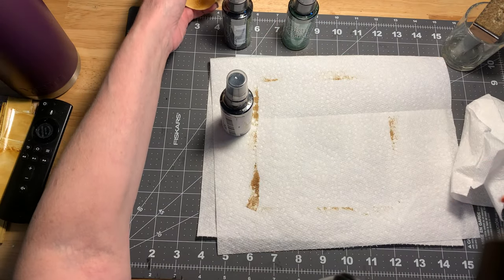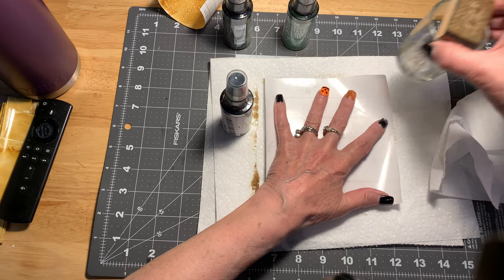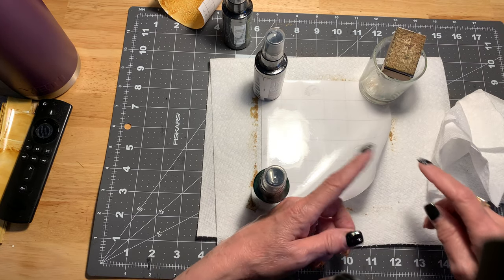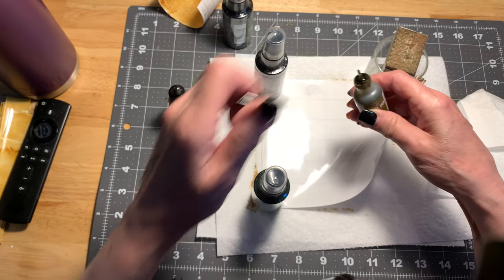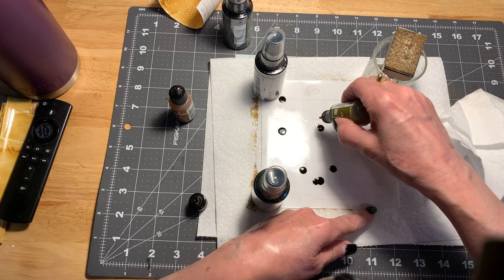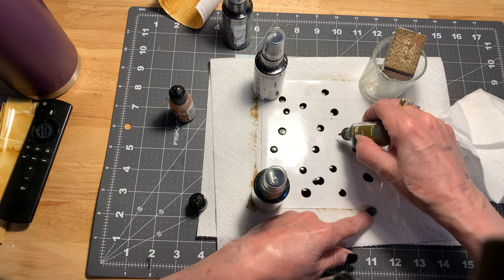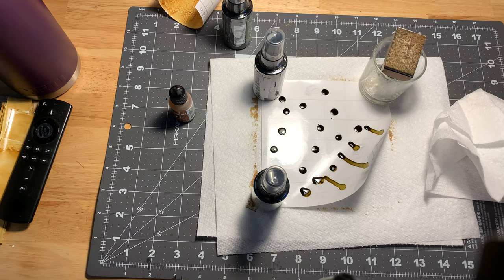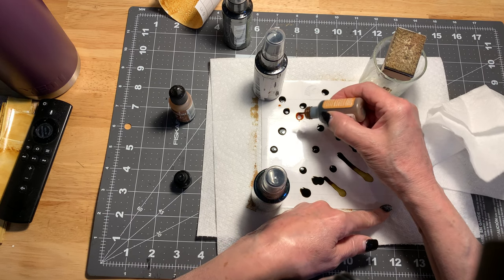We'll put that one aside and do another one real quick. Let me get my little bottles and jar back. I guess we'll start in the same pattern as yesterday. I honestly don't see too much difference in the colors once you start to blend them, but let's try this one with a little bit more green on it and see what we get. If I don't like it, I'll just fix it. I'll put a little bit of the butterscotch on that.